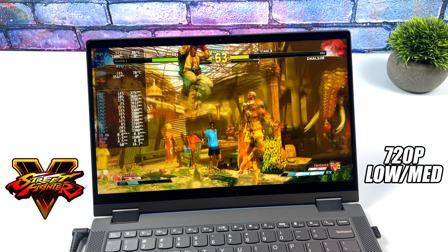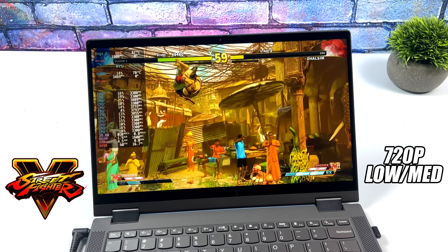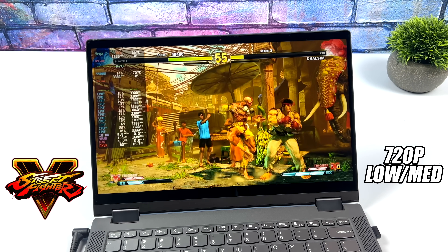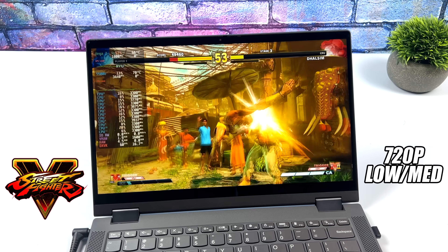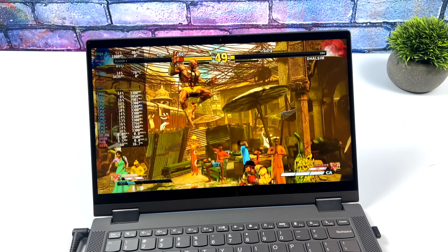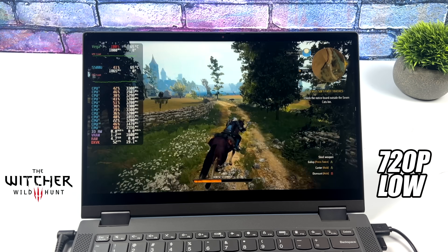We're running at 60fps and the game feels great. It doesn't look bad at 720p especially when you can up those textures — it makes a bit of a difference going from low to medium. This is running fine and I wouldn't mind playing it like this all day.